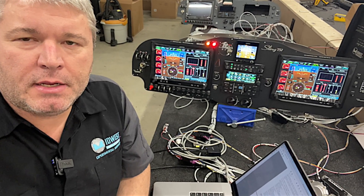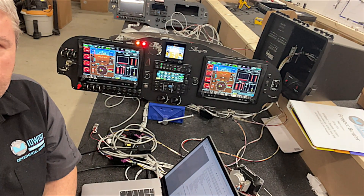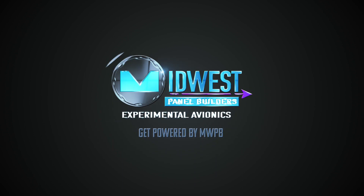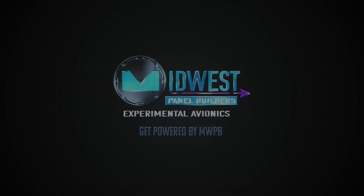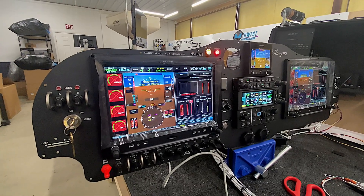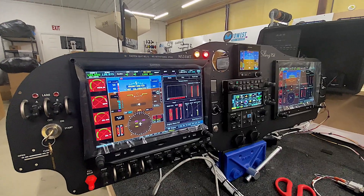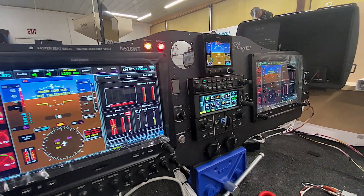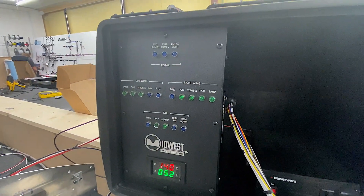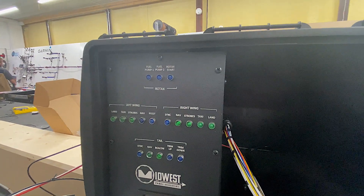We're going to show you today just a small snippet of the testing that we do and our box over there that we use to do it. This is one of the panels that we have in testing. The avionics have all been configured and are working properly. So now we'll move on to the electrical testing for the lights and things like that. We have a box over here that has been designed and built by us so that we can test our products.